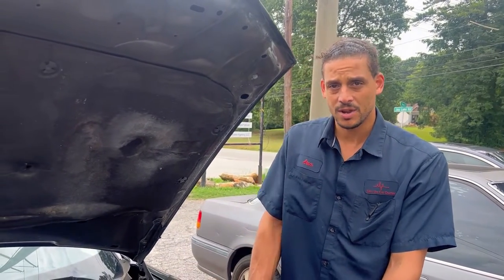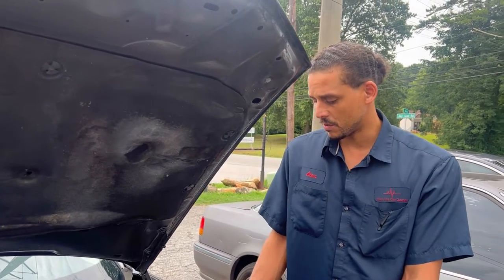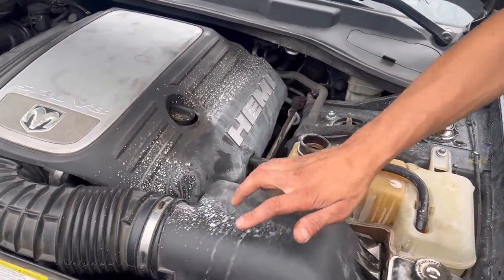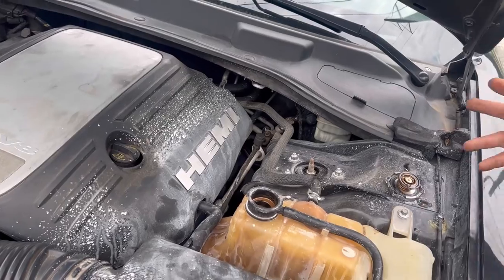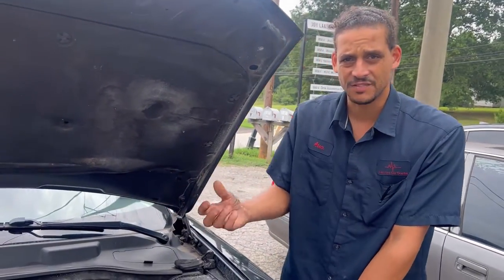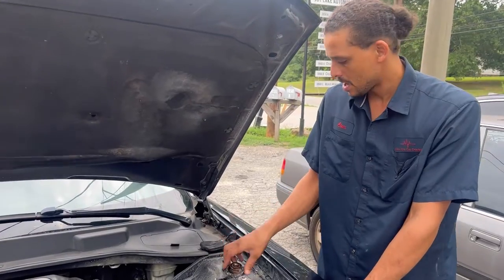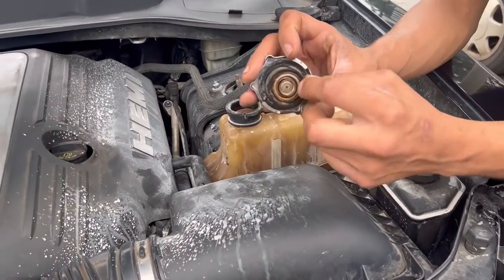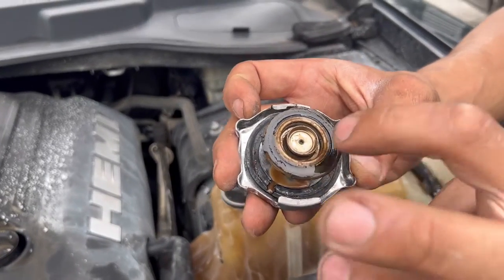Upon inspection, like I mentioned, this car did overheat on the customer. I think they just bought this vehicle. It looks like the main overheating area was right here. This dried-up ashy stuff is dried-up coolant — when coolant dries up, it leaves this ashy film behind sometimes. It appears that the radiator cap deteriorated a little bit, because this is the main seal.